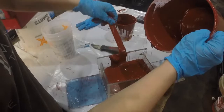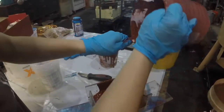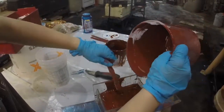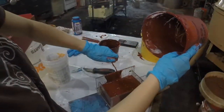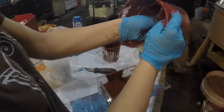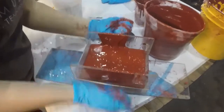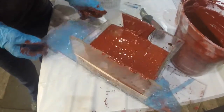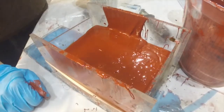This is a messy process as you can see. We do whatever we can to try and keep our equipment and ourselves as clean as possible. Much like any liquid, this material is going to self-level. As gravity does its thing, it's just going to form one even, smooth mold surface.